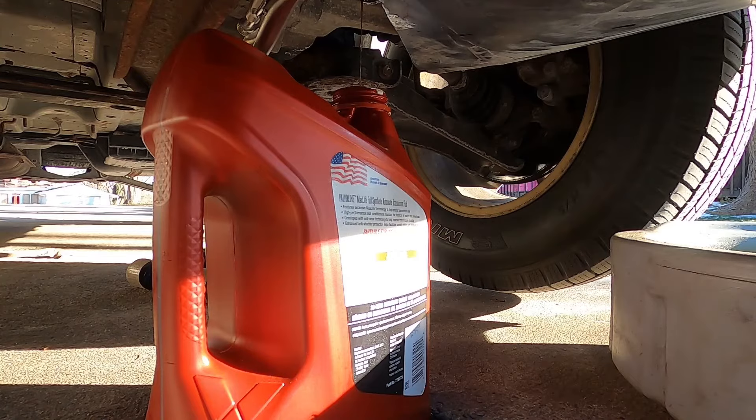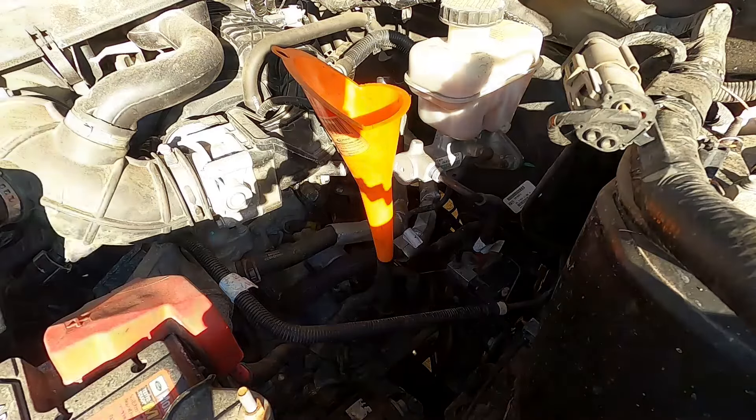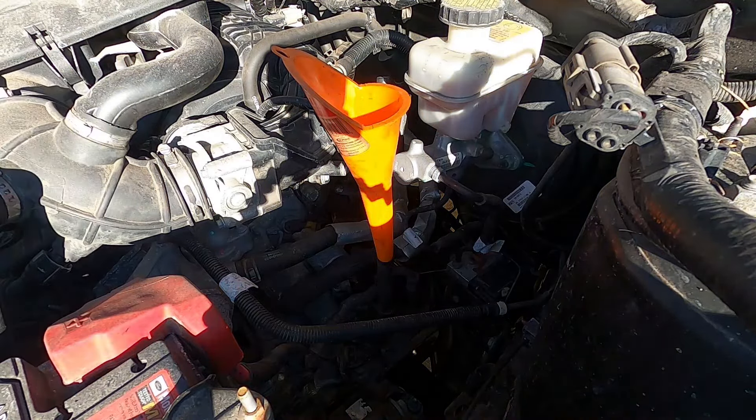Once it's done draining, go ahead and reinstall your drain plug, then we can add more transmission fluid back. The new fluid is added right through the dipstick tube, so just pull your dipstick out, put the funnel in, and pour just shy of five quarts in — whatever came out.